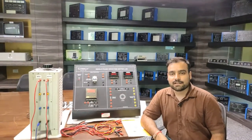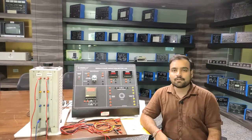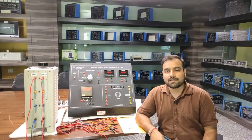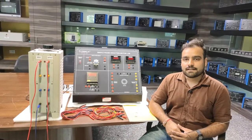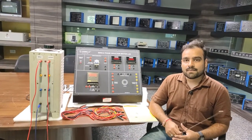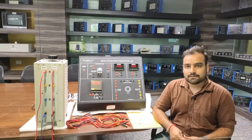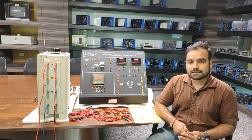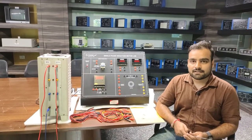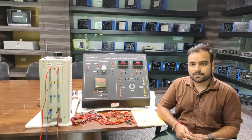Hello and welcome to Tesca Technologies Pvt Ltd. Today in this video we are going to understand Tesca's single phase induction motor trainer kit. We will understand how the single phase induction motor works with the starting winding and running winding, and we will also discuss the speed-torque characteristics and perform different experiments through this kit.